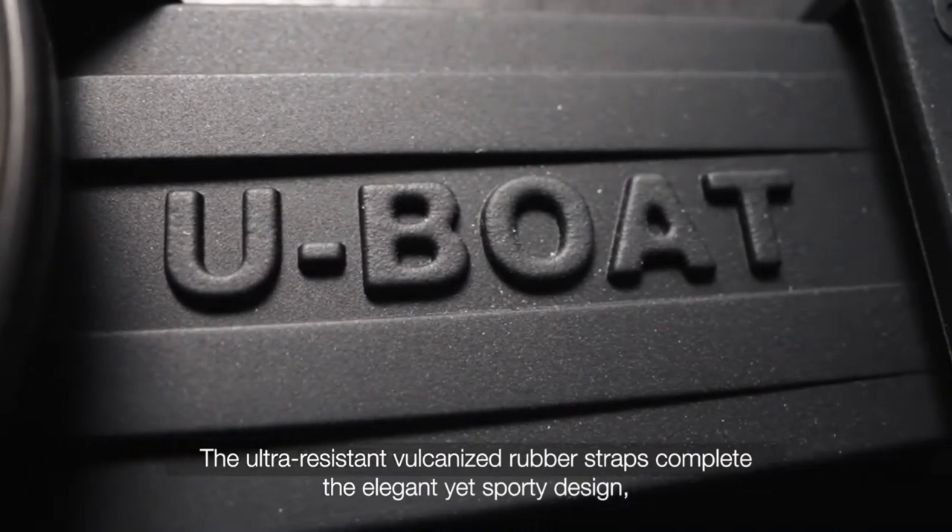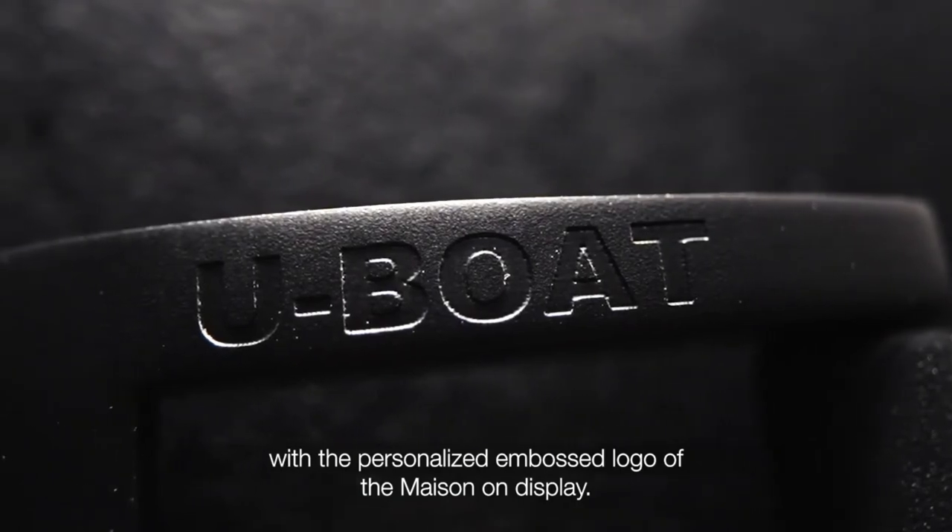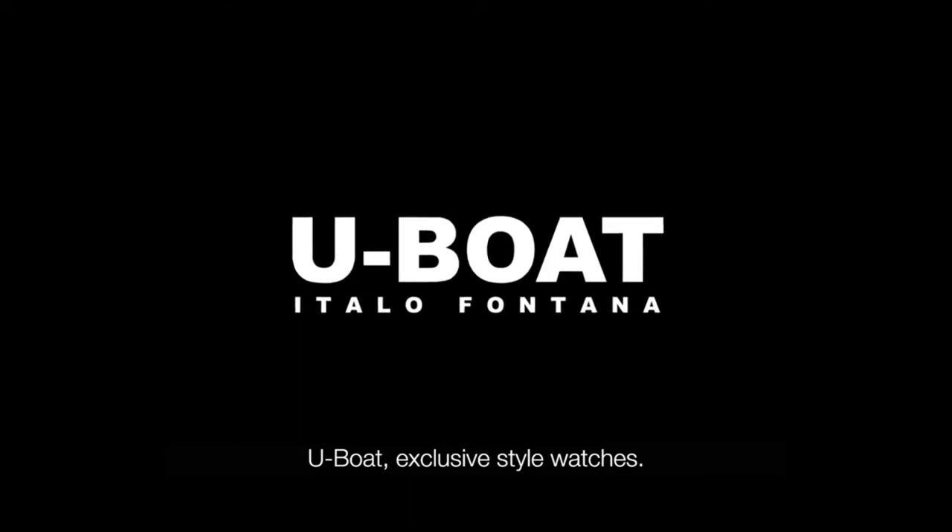the elegant yet sporty design, with the personalized and embossed logo on display. Capsoil — exclusive style watches.